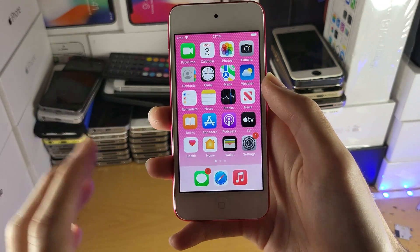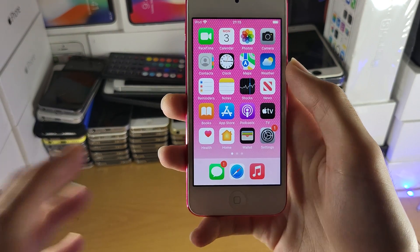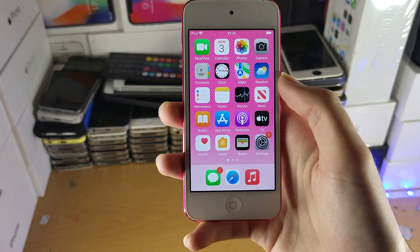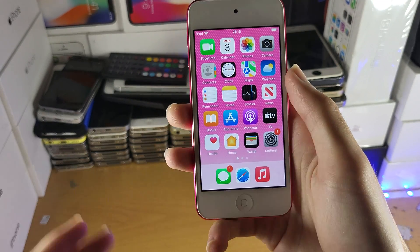Now you may be wondering how do I add a credit or debit card to Apple Pay, and the answer is you can't on the iPod Touch. The simple reason why is because there is no cellular network on the iPod Touch, so if you were trying to make a purchase using the iPod Touch, it wouldn't work because you need to be accessing the internet.